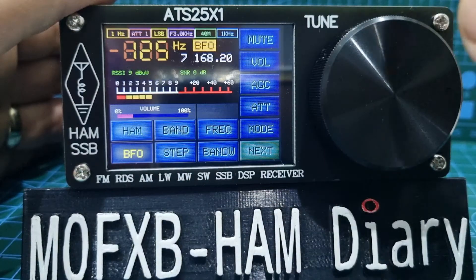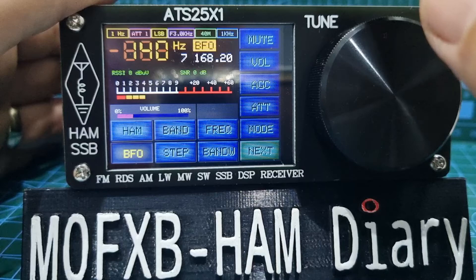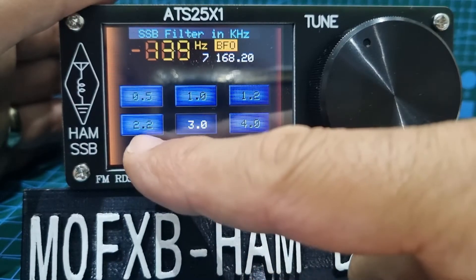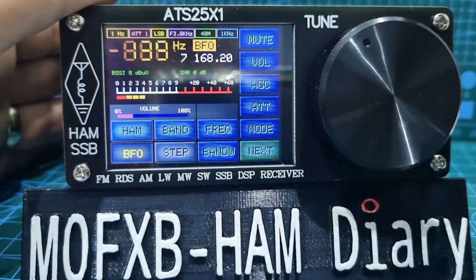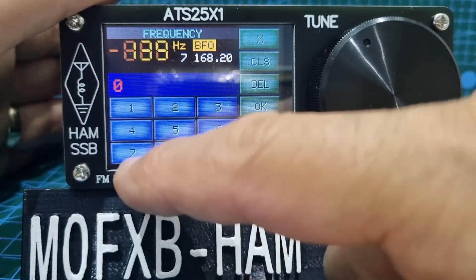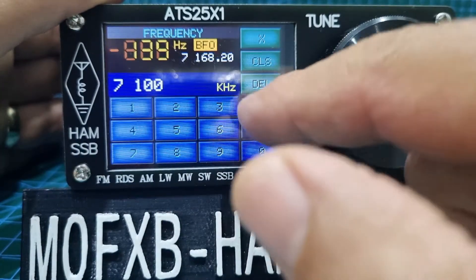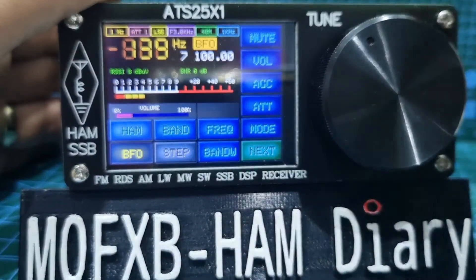Then you've got the step — 1, 2, 5, 1, 3, 3 hertz — and then the bandwidth: 0.5, 1.0, 1.2, 2.2, 3, and 4. Just tap the screen to go back. Then you've got frequency input — type the frequency, for example 7100, then enter, or delete and clear. There's a mute button at the top as well.